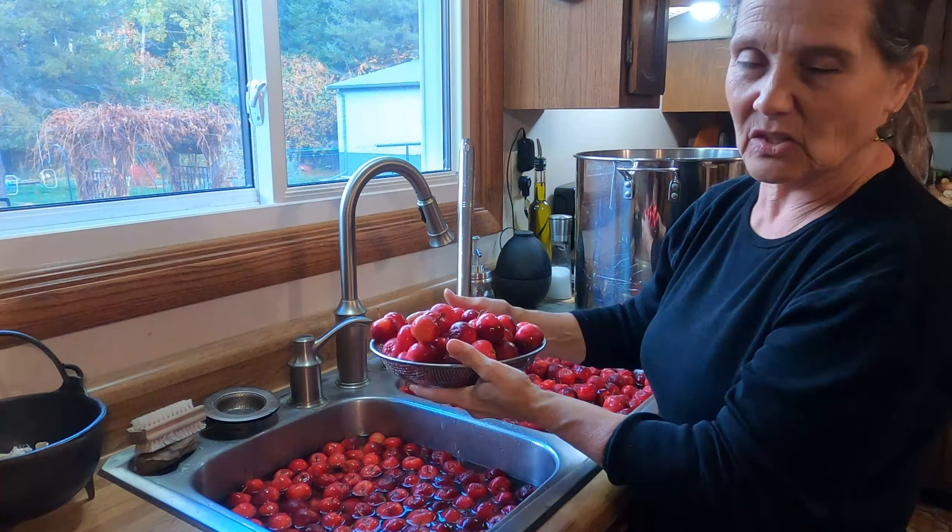The 40-quart stock pot is heaped full and I still have more in the sink. I'm going to put in as much water as I can without getting it to float and overflow, and start simmering. I do have my cover but I can't put it on right now. Little by little the apples will cook down, and then I'll add the additional apples from the sink. I'm expecting this should be all cooked down completely — probably in about an hour and a half to two hours.